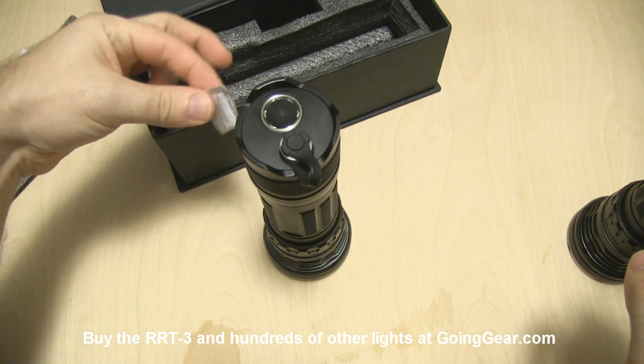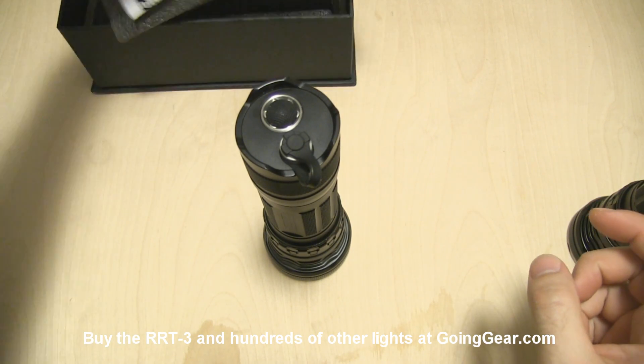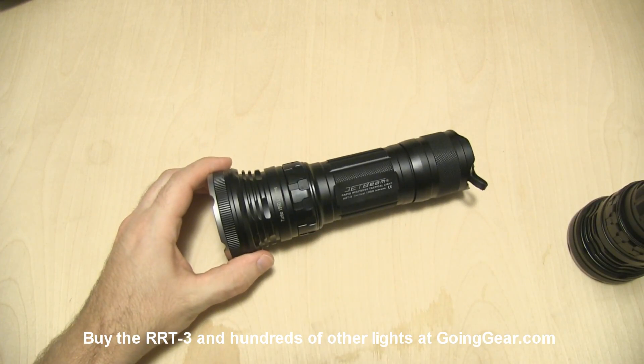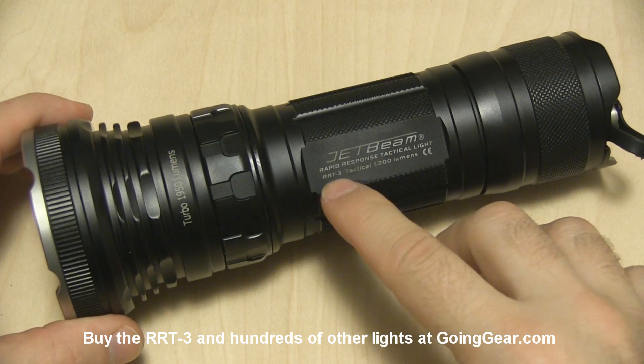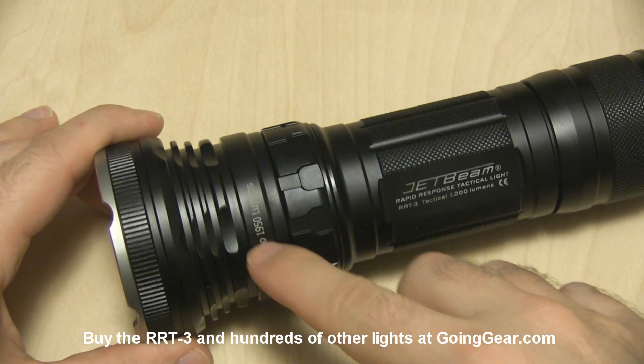I'll show you the silica gel packet that they absolutely love to include with their stuff lately. There's going to be another one inside the light. On the body, it says 1200 lumens and then turbo 1950 up here — I don't know if they had some old bodies left over, but this first batch does say 1200 lumens, so just be aware of that.